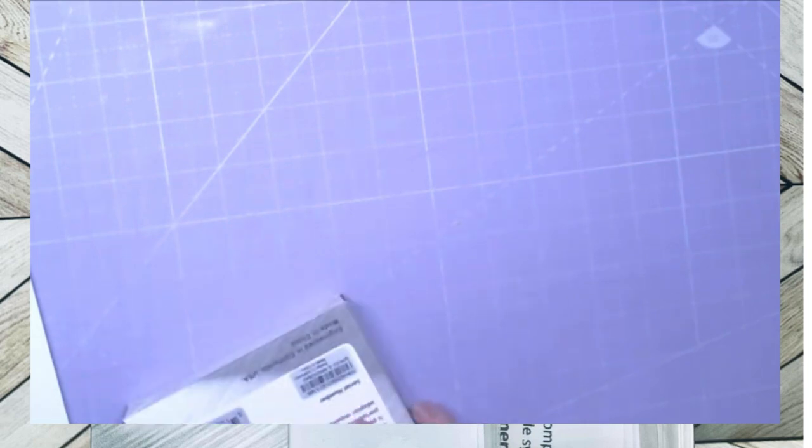Last but not least, I also have a 2025 — whoops — 2026 planner for the next year. I'm always doing my updates ahead of time.